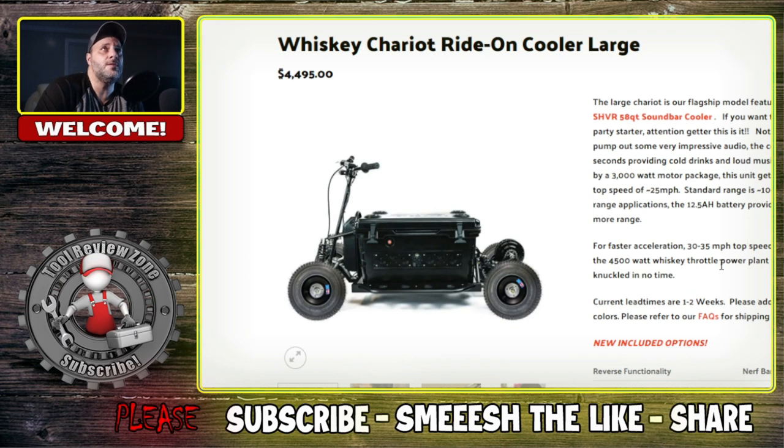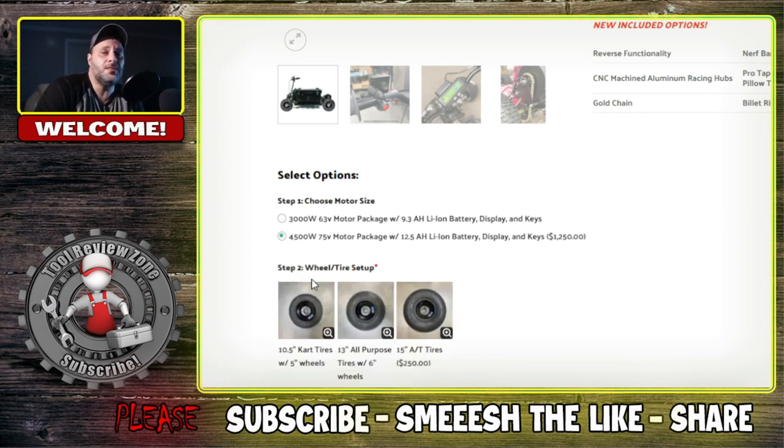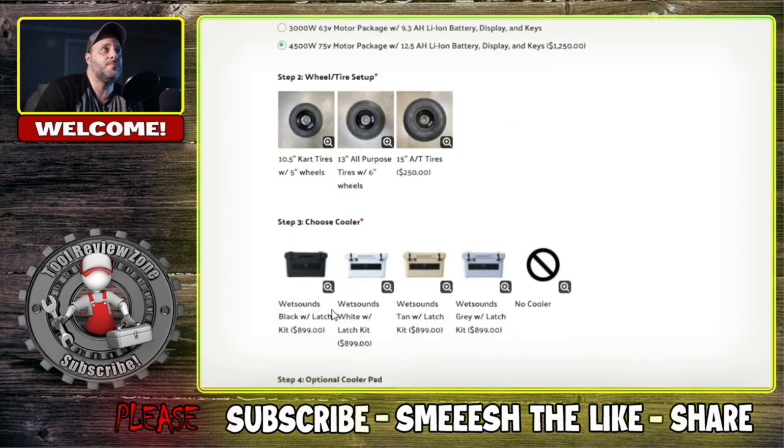I don't know how good the audio is, but this model goes up to 35 miles per hour. You can get more add-ons — for example, if you wanted the larger battery for this, the 4,500, you're looking at an extra $1,250. Some of these can get pretty expensive.